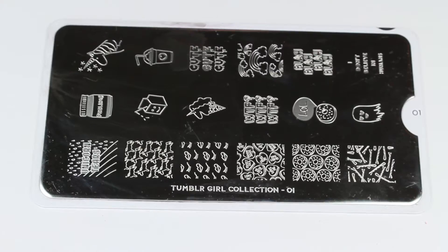In order to create the unicorn nail, I am using this Tumblr Girl stamping plate from MoYou London. I will leave the link below — this is plate number one from their Tumblr Girl collection and there are so many cute designs.